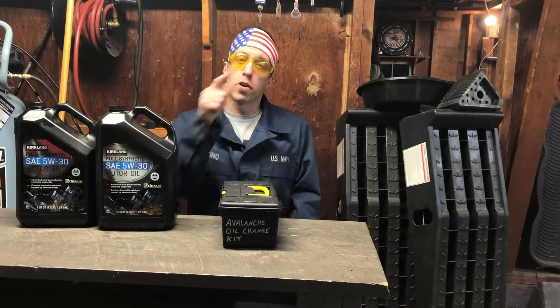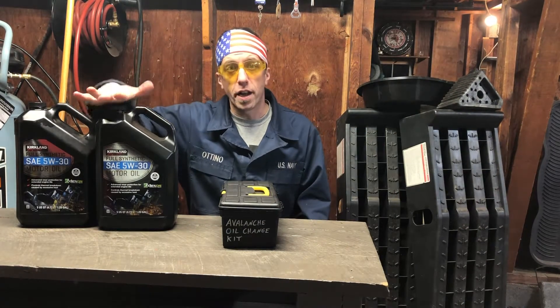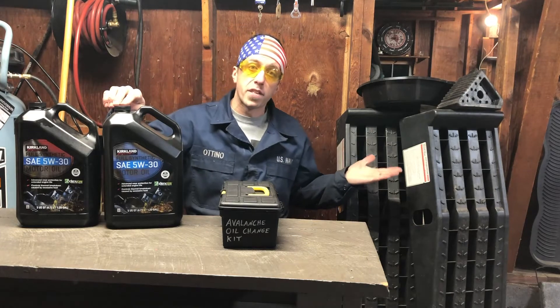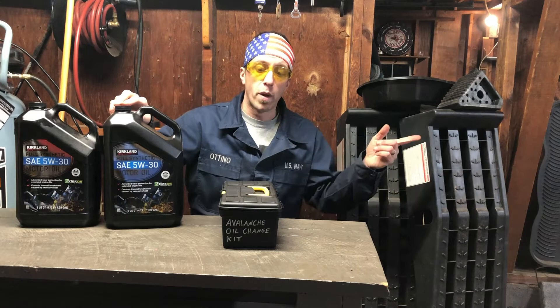Here's everything you're going to need to change your oil on the Chevy 5.3. You're going to need the manufacturer's recommended oil — in this case I'm using synthetic 5W30. You're going to need a set of ramps to lift your truck up, an oil catch pan, and a wheel chalk.